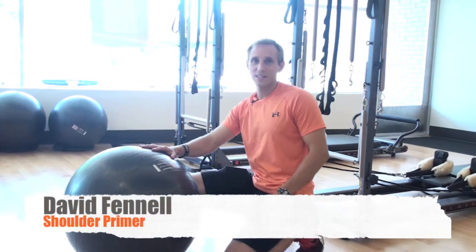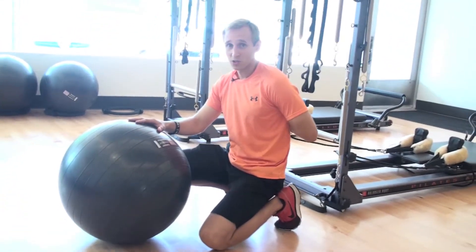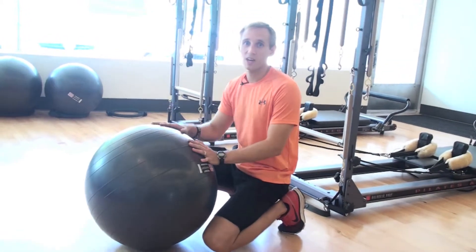This is David here from Westview Fitness. Today on Move Better or Feel Better, we're going to work on getting those muscles between your shoulder blades. So you spend all day at a desk, on iPad, smartphone, hunched over — all those muscles between your shoulder blades are taking the day off.